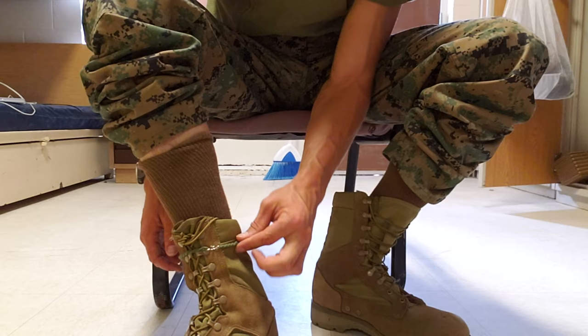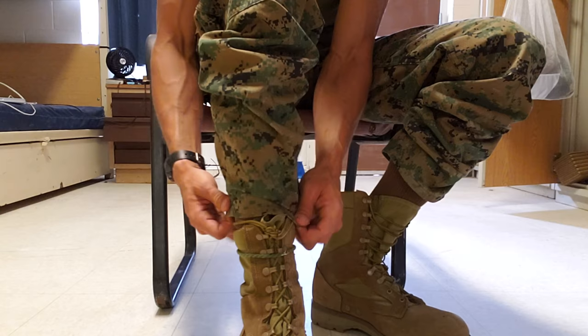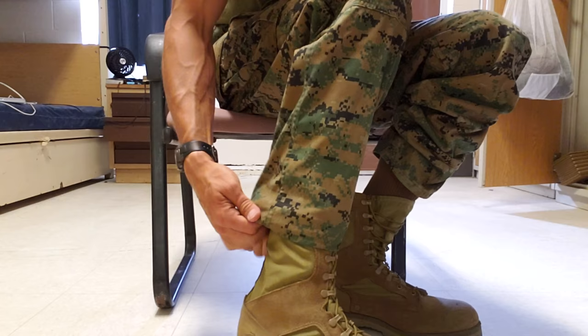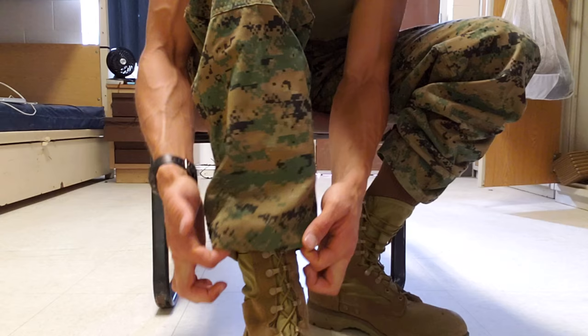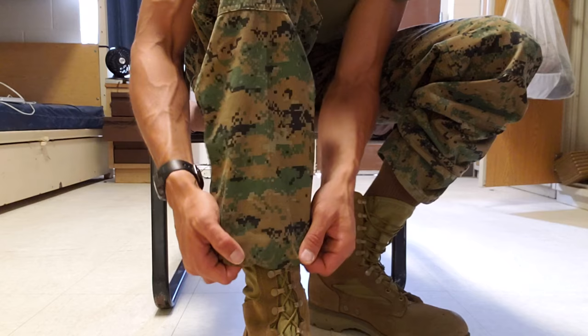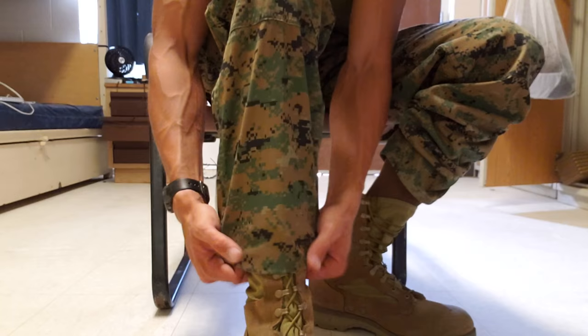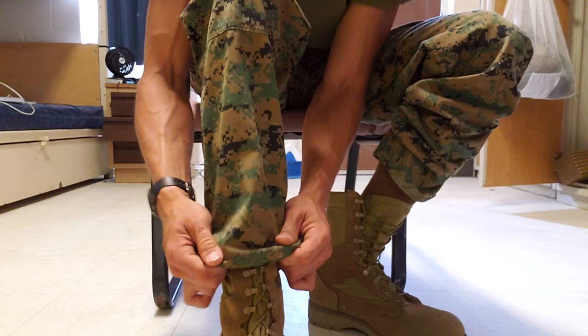Now what I'm gonna do is pull the bottom of my pants down, and I'm simply gonna wrap about an inch to an inch and a half around the boot band — wrapping that all the way around, doing that all the way in the back. So now the boot band is securely wrapped in the fabric of the bottom of my pants. Then I'm gonna put the elastic part of the boot band just below the knot of my laces so it's sitting on the top of my boot. You don't want your boot bands to sit way up here, and you also don't want your boots to be bloused way down by your ankle — both of these are incorrect.